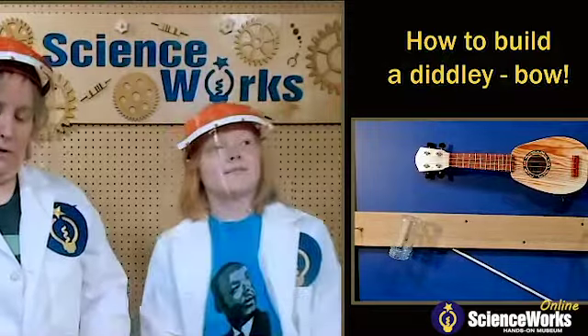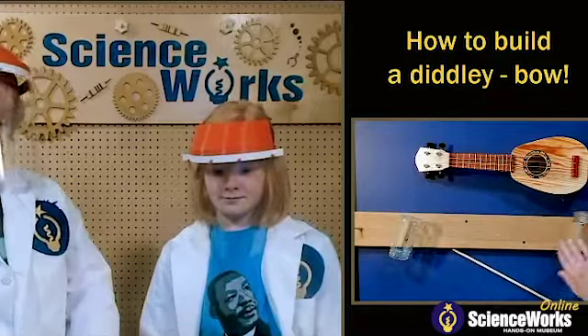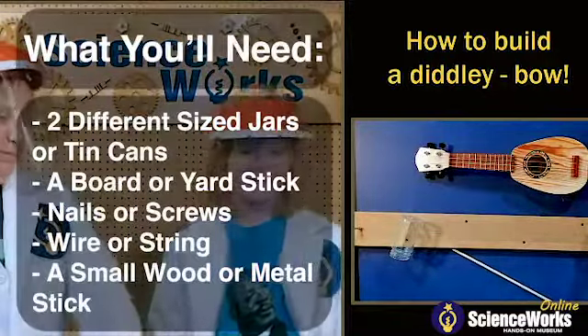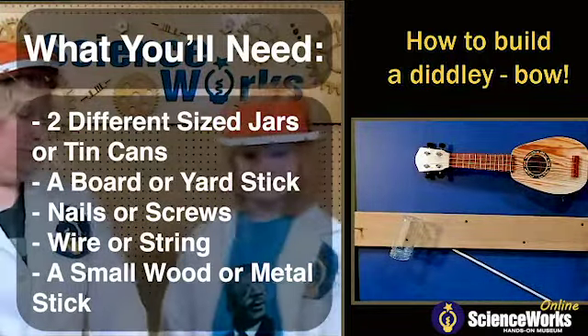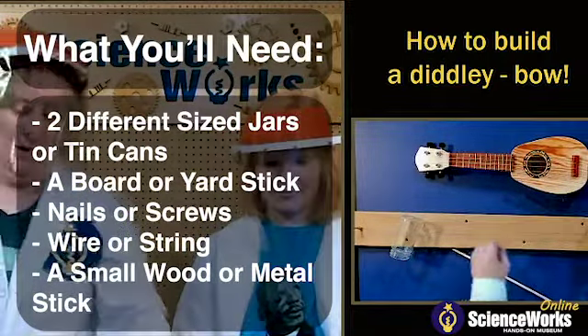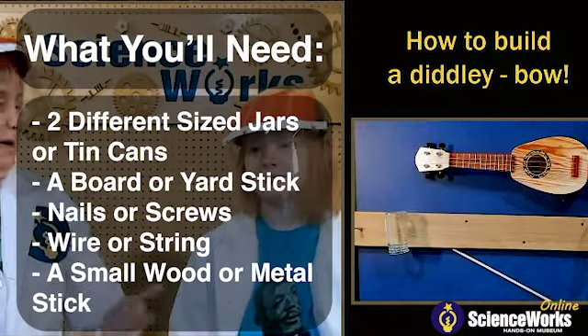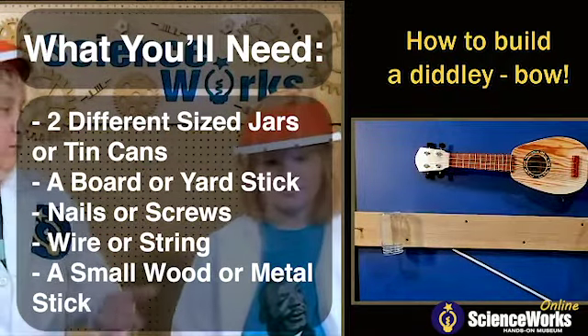So what we can also show is how somebody could make their own diddly bow at home if they wanted to. It's pretty simple — basically a piece of wood with two nails and then a wire. And I'm using two jars, but you could use two cans or like a water bottle.